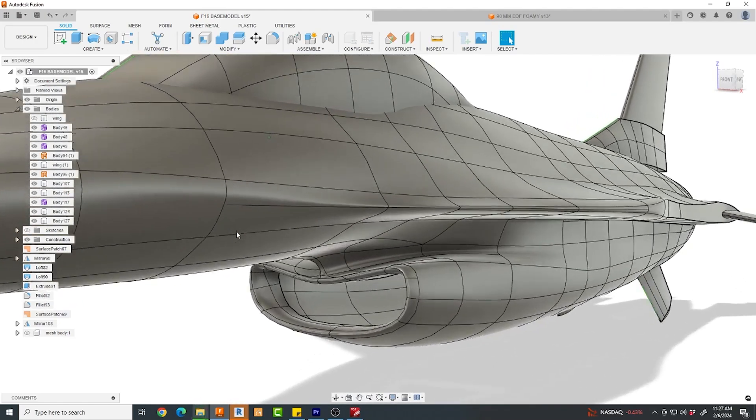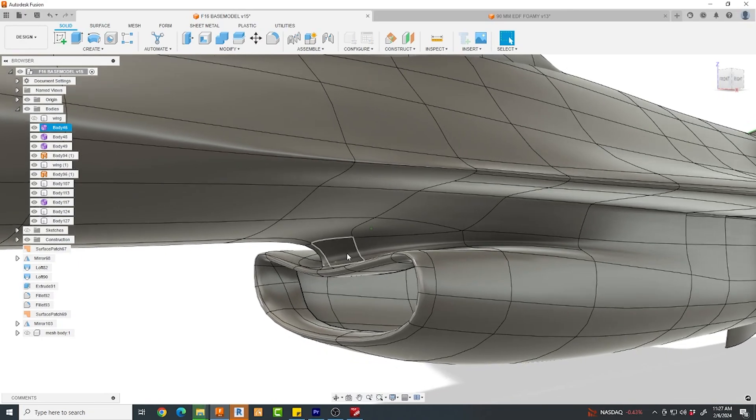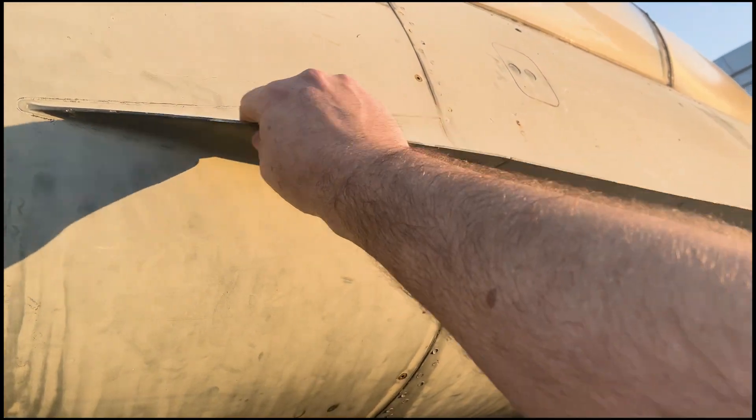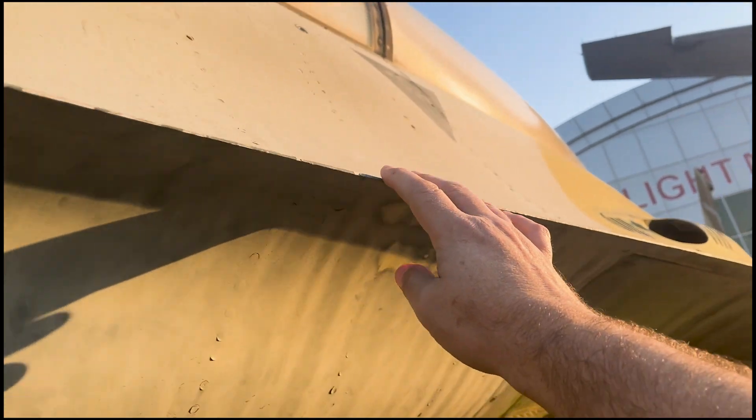I'm so happy to be back working on the F-16 Fusion 360 project. The model's looking fairly good, but there are some areas that I'm just not quite certain about.